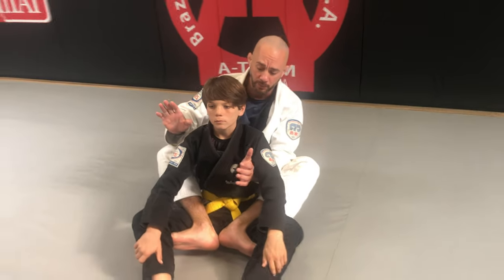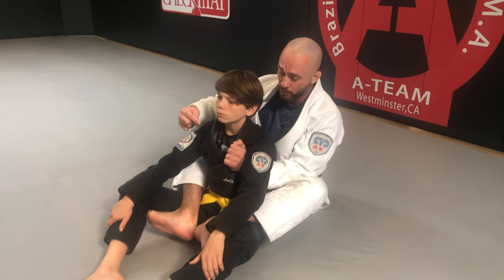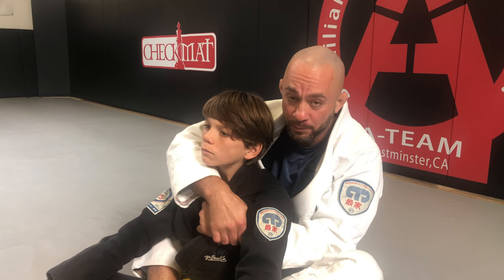Now, the bottom hand is going to grip that lapel on the same side. My left hand grips the lapel on his left side. As I do that, my right hand comes over and grabs my own wrist to start off with the control.